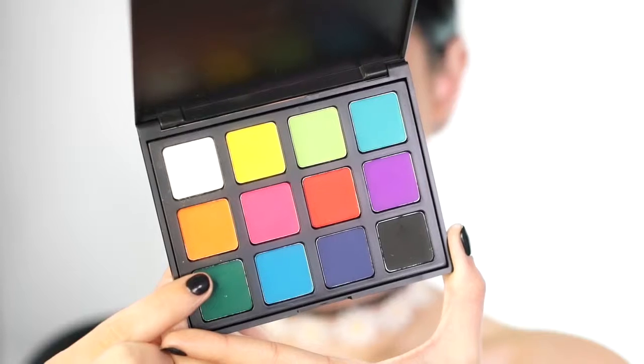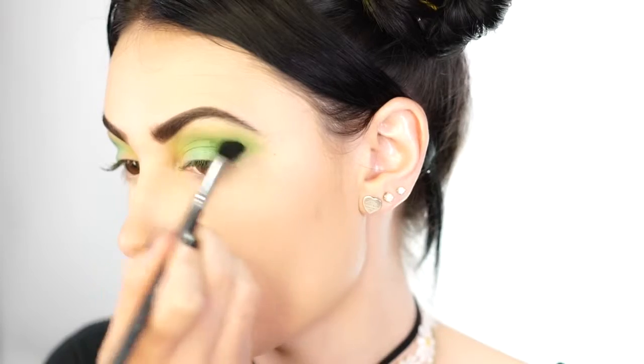Jumping into my Morphe 12B palette, I take a very dark matte green shade on an M412 brush from Morphe and start adding in a little more depth into the crease, with my brush tilted up to get a sharper edge.